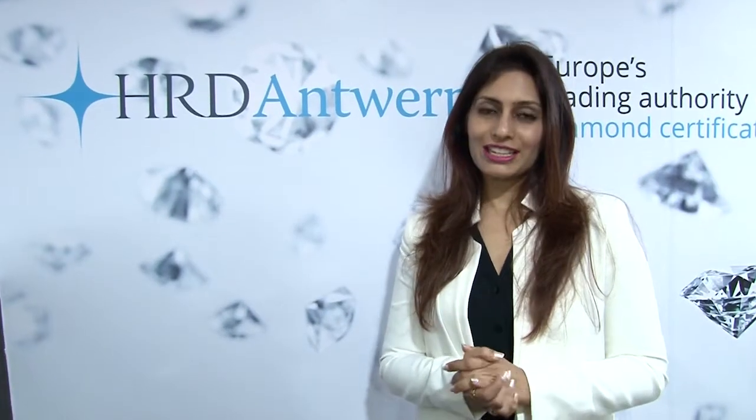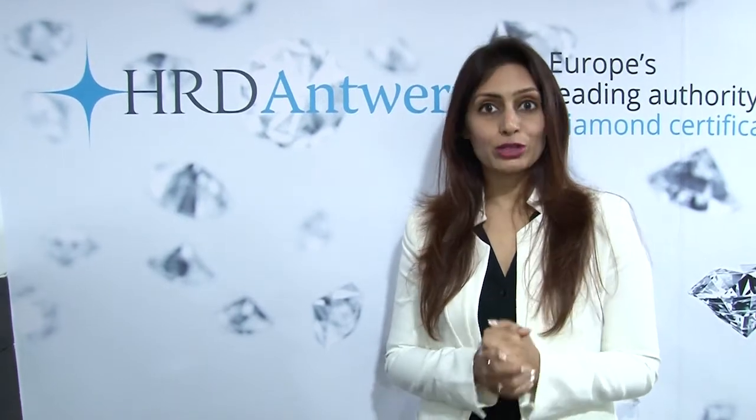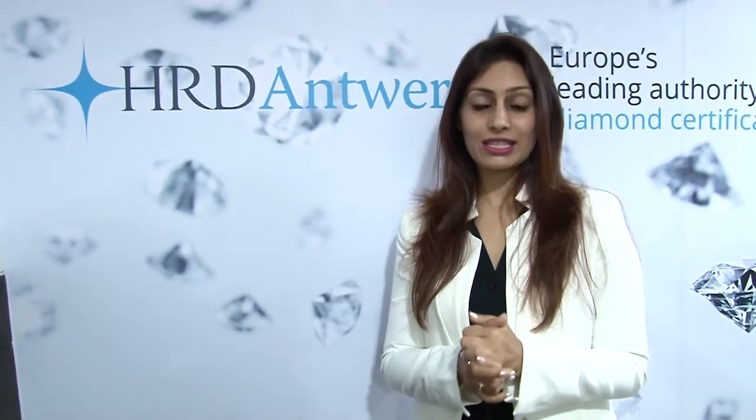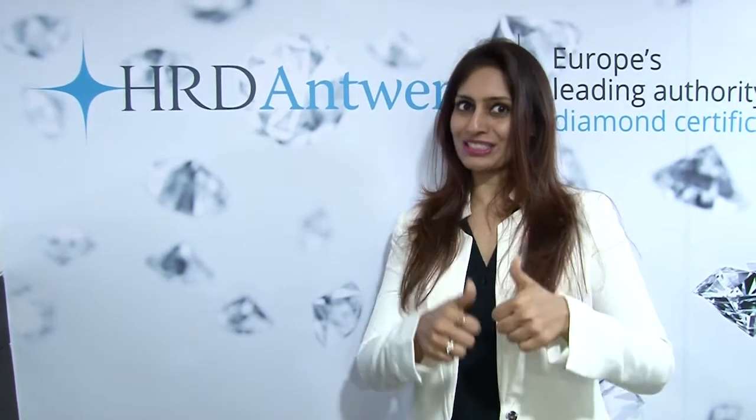Hi everybody, I'm at HRD Antwerp today and I'm extremely excited to be here because I'm going to be brushing up my diamond grading skills once again. I'm looking forward to my course ahead, so stay tuned. Come with me as I take you through my class.